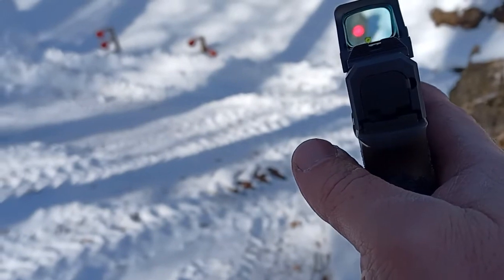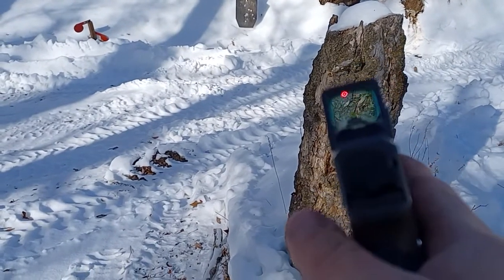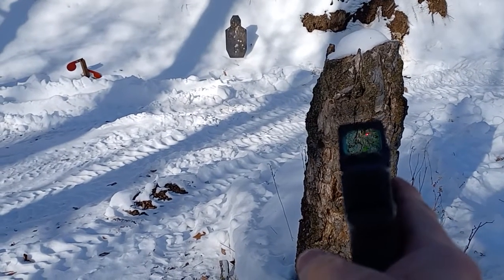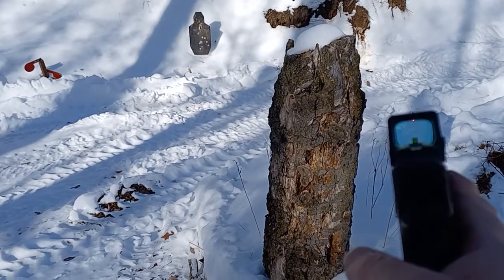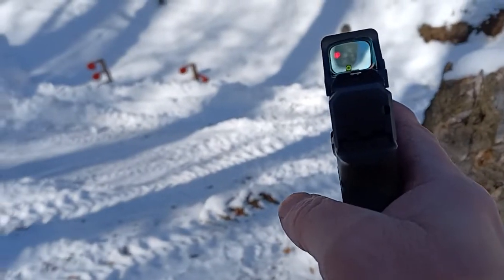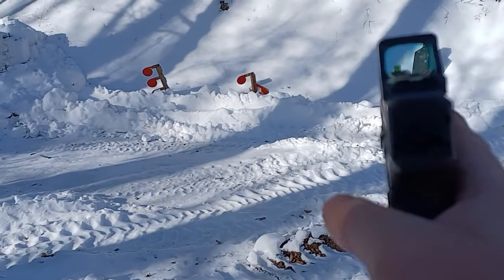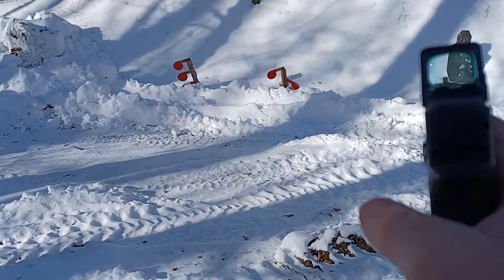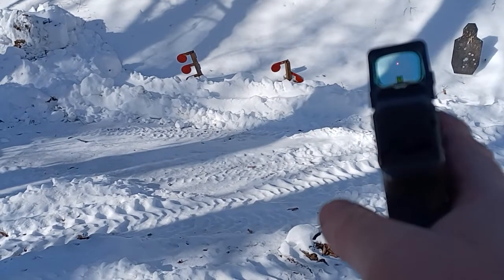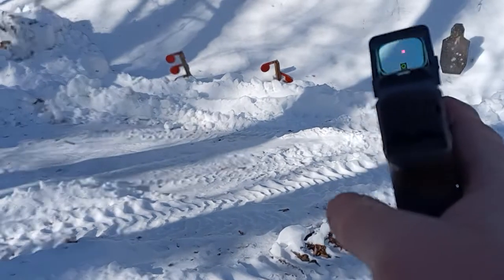I'm going to switch over to dot-only so you guys can see how the dot looks. Good luck trying to track that dot in the snow. Let's get a little closer to the target — complete loss of that. Try to track that dot.